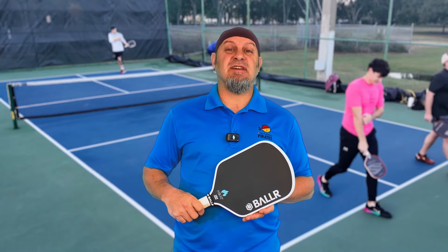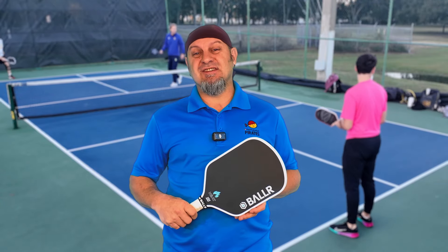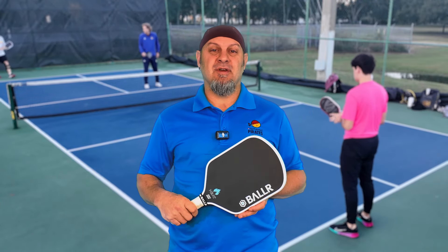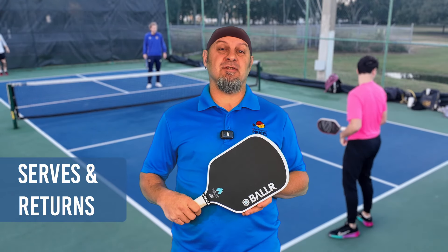We're going to do something a little bit different in this review. We're going to do a playing review first, and then I'm going to give you the specs at the end of the review and give you my closing thoughts. Let's talk about the serves and the returns with this paddle.